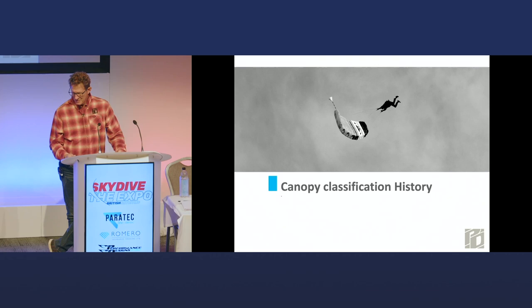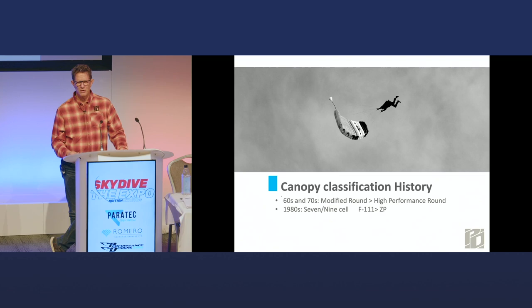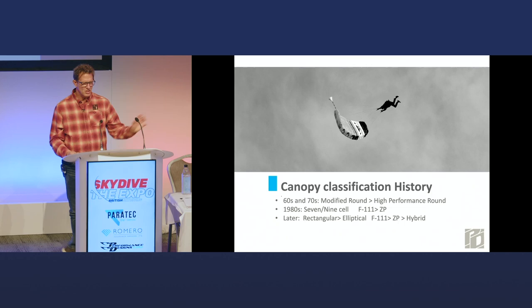It's been changing over the years, and I will date myself — I started in the 70s on a modified round, meaning they cut a big hole in the back. They had names for all those holes. Later, if you had advanced to the point where you could jump a Para Commander, that was a high-performance round — two classes. Square parachutes were something a few people had who were crazy with thousands of jumps or whatever. But it kept changing as I kept jumping.